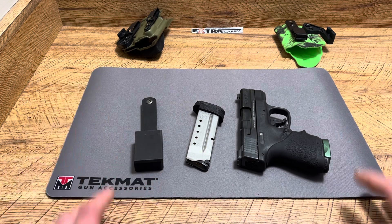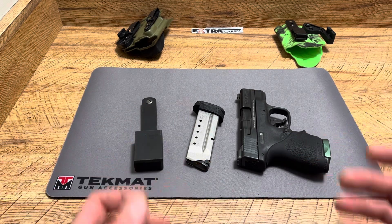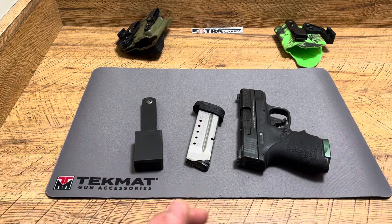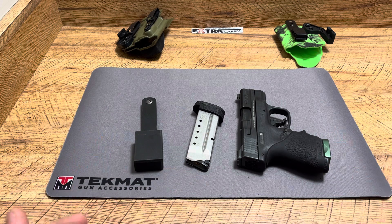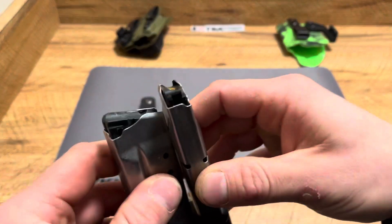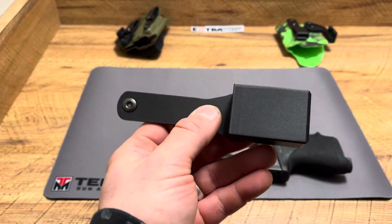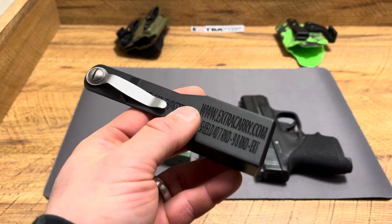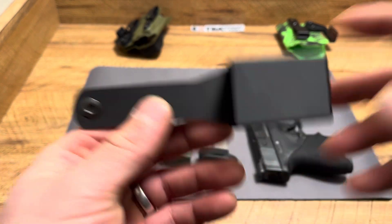What's up guys, Spin Firearms here. Today we're going to be talking about an awesome way to carry a backup mag in a discreet way, but also to ensure that you can still get a nice, even, clean draw if you ever have to use that backup mag — whether it's for a malfunction or a prolonged gunfight. You should always carry a backup mag. Doesn't matter if you carry 17 rounds or six rounds — things go wrong.